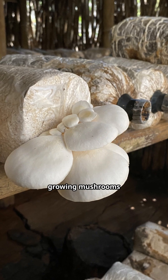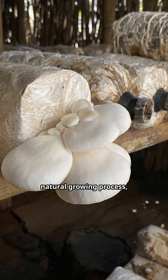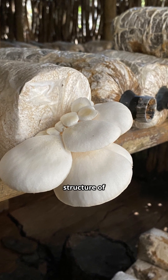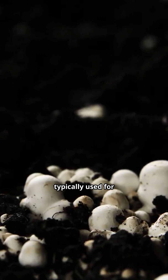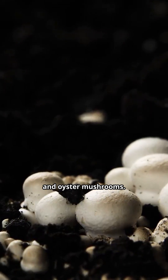Mushroom Cultivation Using Wood and Water. Training scripts for growing mushrooms with just wood and water focus on the natural growing process, utilizing the concept of growing mycelium — the root structure of mushrooms — in a suitable environment like wood. This method is typically used for wood-loving mushrooms such as shiitake, maitake, and oyster mushrooms.